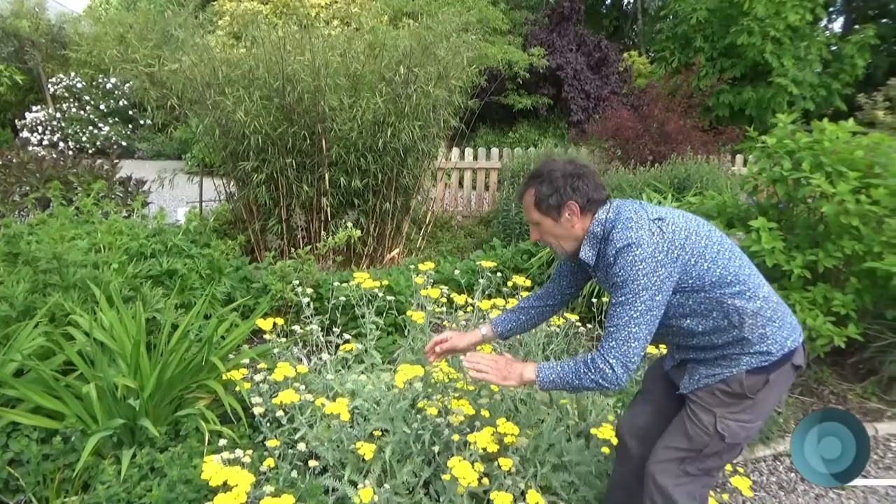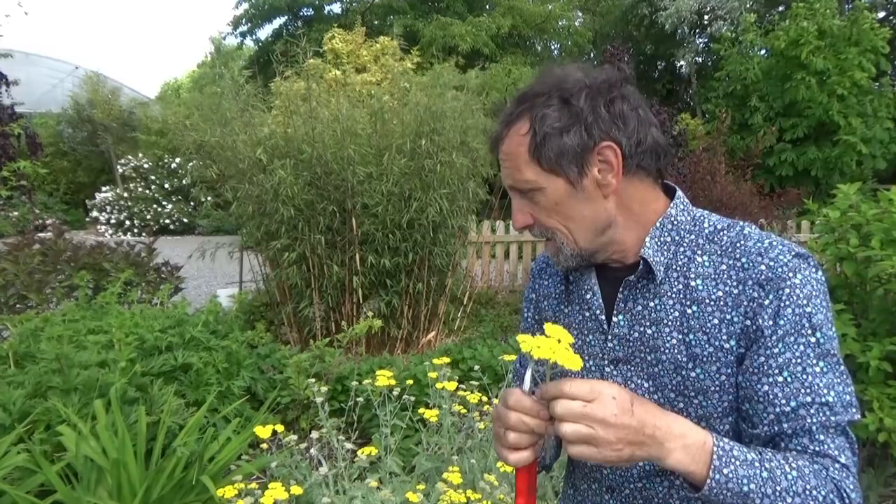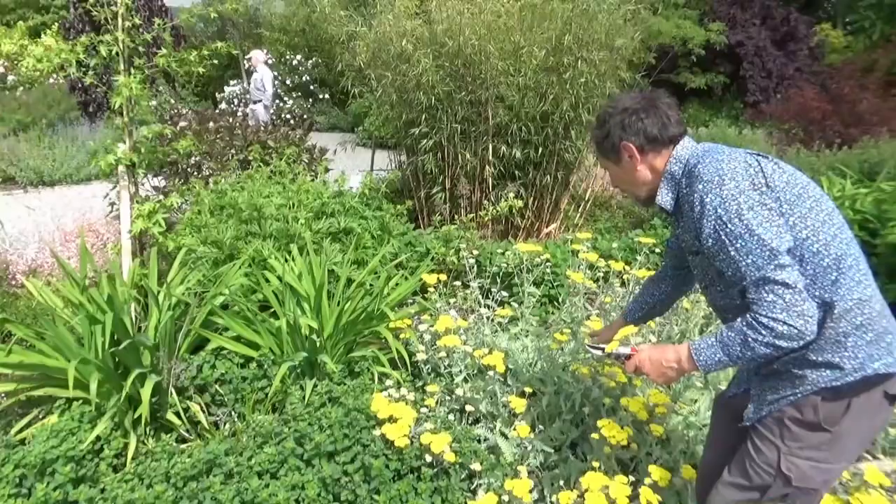That's an Achillea. By and large, Achilleas have flat flower heads — top flower heads — even though they're members of the daisy family, they're not a typical daisy. Beside it we have a plant from Turkey, which is a sunny place — Turkish Oregano. It's a lovely purple flower. So we're going to have purple here, and yellow here and there.